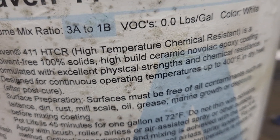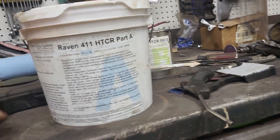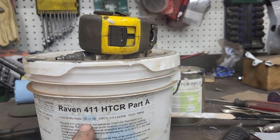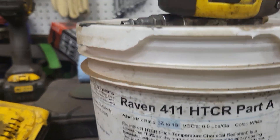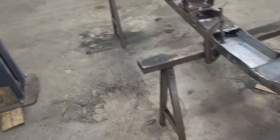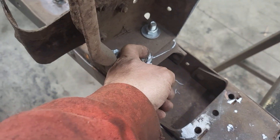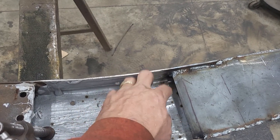It's a hundred percent solid high-build ceramic non-volatile epoxy coating. In this case this is high-temp, corrosion-resistant — part one is white, part two is black, three-to-one ratio. It is for sandblasted concrete, scarified concrete, scarified metal, properly prepped materials. I've got some on this rusted area and it dries rock hard, like glass.